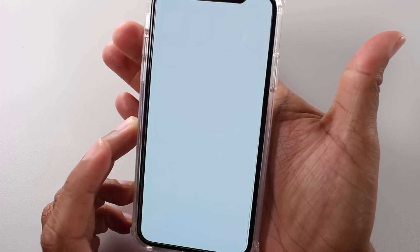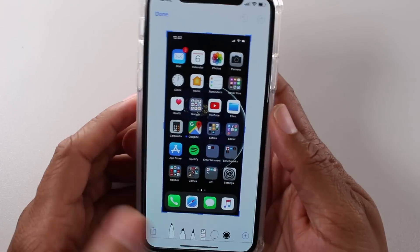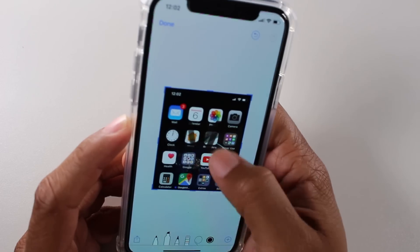And here we go. That's it. And then you can tap it, and here is where you can make your adjustments — so if you want to crop it, if you want to write on it, all those different things.